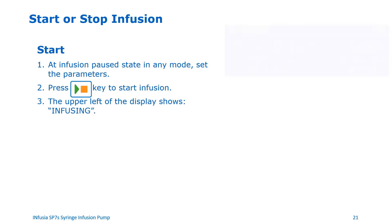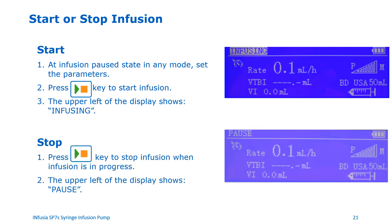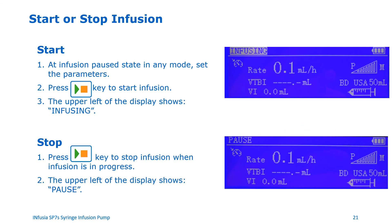Starting or stopping the syringe pump. To start the syringe pump, once you have set up all the parameters for your infusion, press the start pause button to start the infusion. The pump screen will show a status of infusing on the upper left part of the screen. To stop the syringe pump, when the infusion is in progress and you need to stop the infusion, press the start pause button to stop the infusion. The pump screen will show a status of pause on the upper left part of the screen.